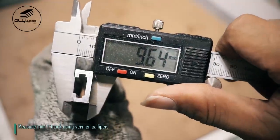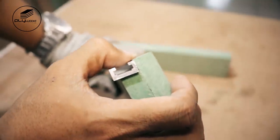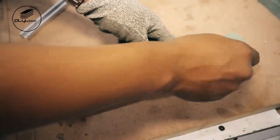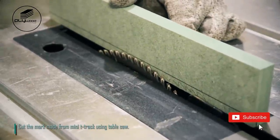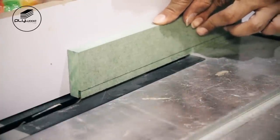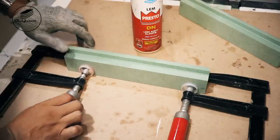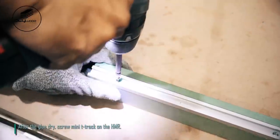Measure mini t-track using vernier caliper. Use mini t-track as a template on the cut made before. Cut the mark made from mini t-track using table saw. Assemble two cuts of HMR using glue. After the glue dries, screw mini t-track on the HMR.